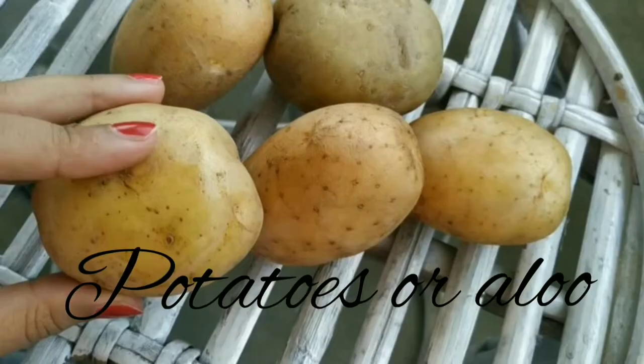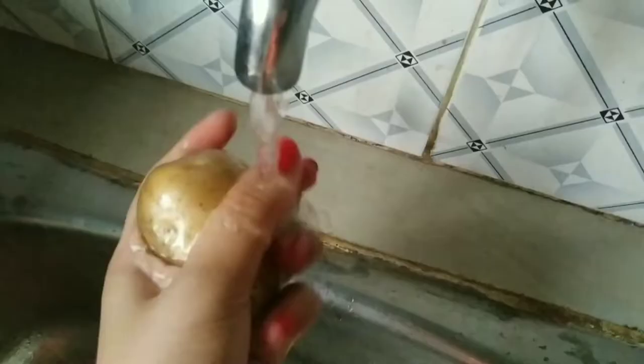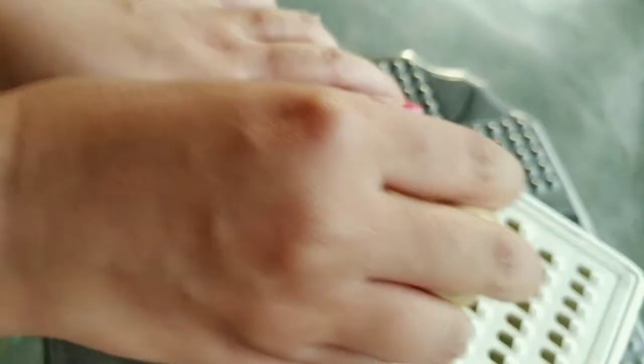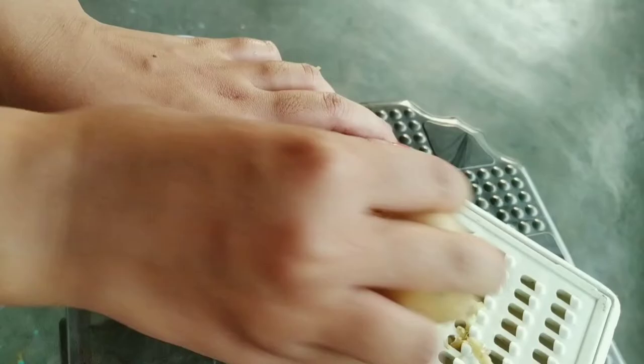Potatoes are known for their mild bleaching property. Rather than making parathas, french fries, or chips, this power-packed ingredient helps in skin whitening naturally and also removes unwanted blemishes. I'm washing one medium-sized potato. Now the potato is clean — great! Now the potato is grated.